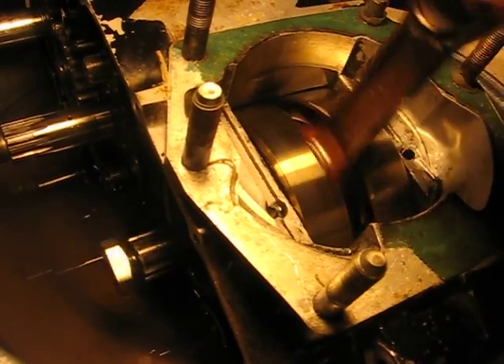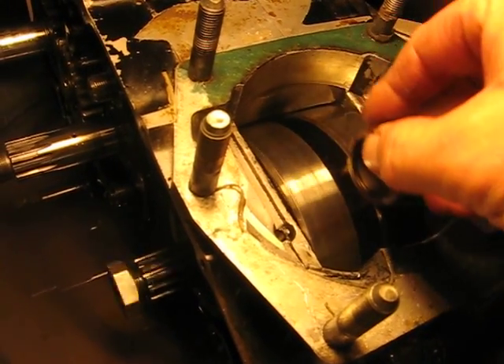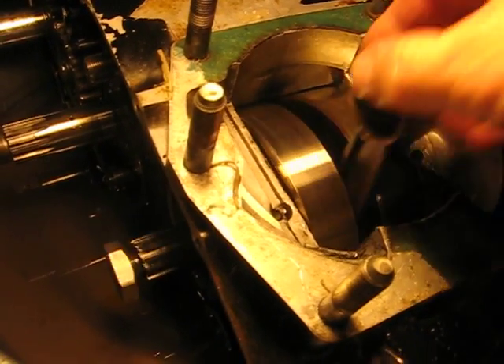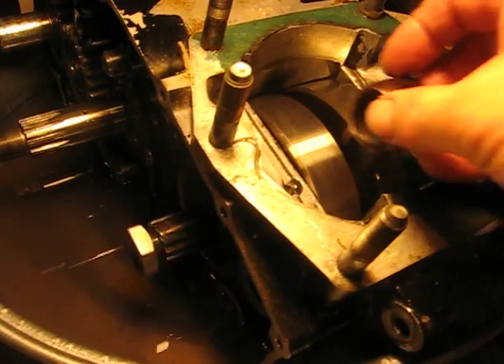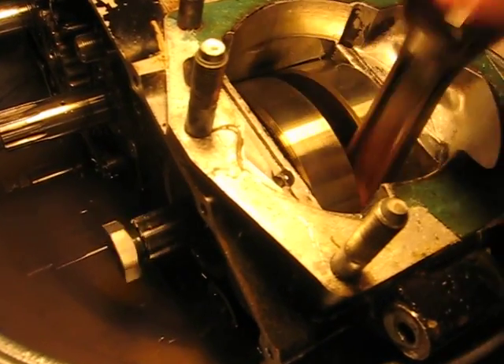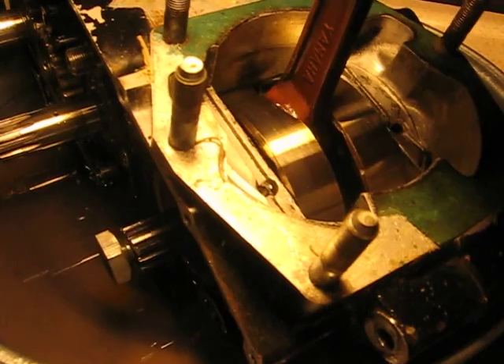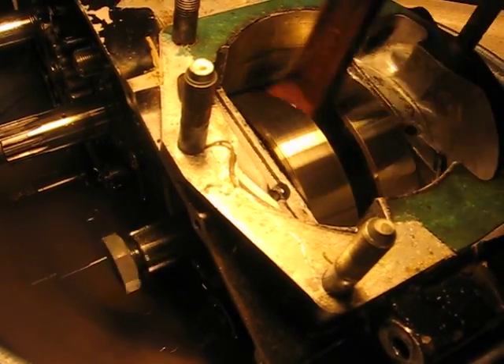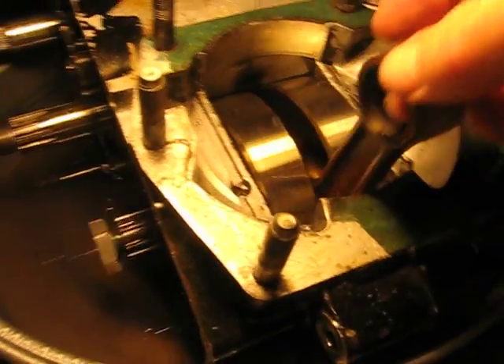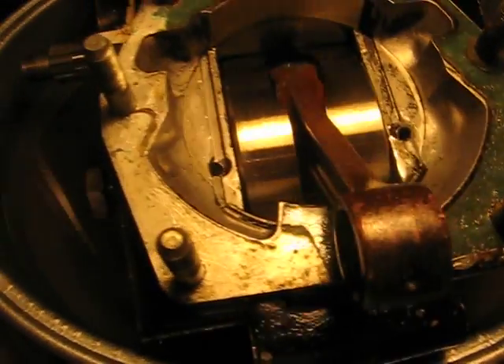There it did it. I guess we're going to go backwards. I can't get it to do it again. Do you guys think that that sounds okay? Go backwards again a little bit.